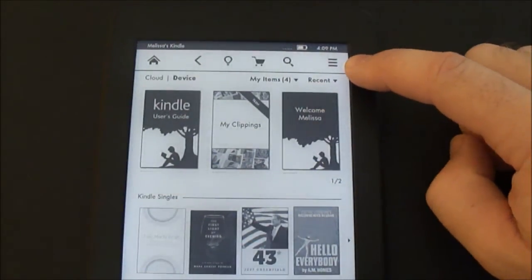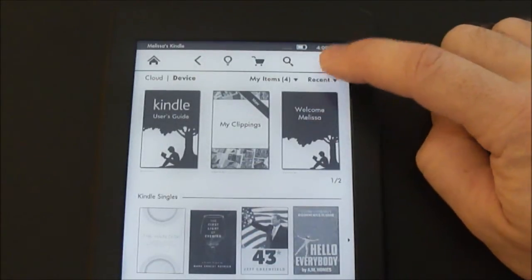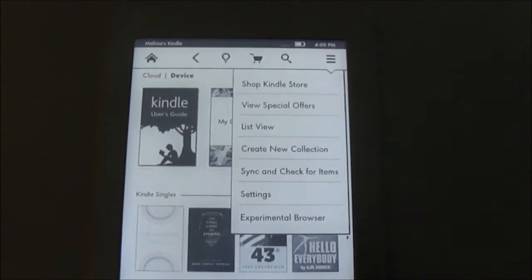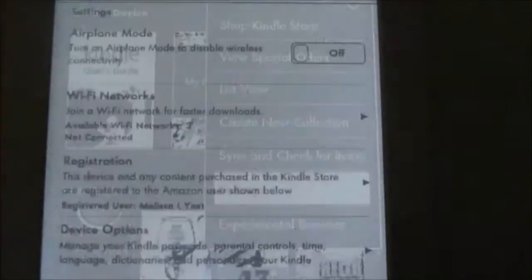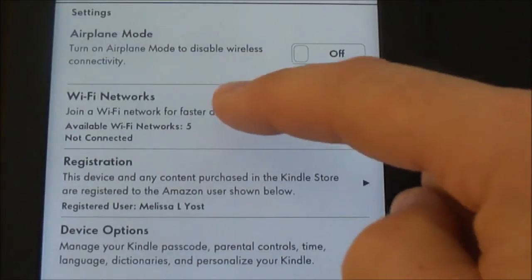So what we're going to do is where these three bars appear — this replaces really the old menu button. We'll select that and then we're going to go to Settings, and that's where we have our Wi-Fi.